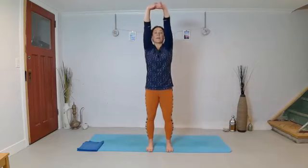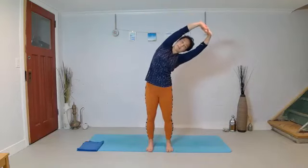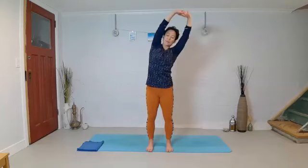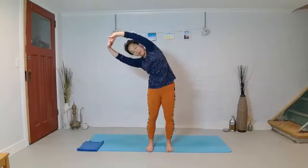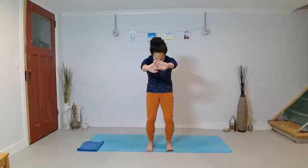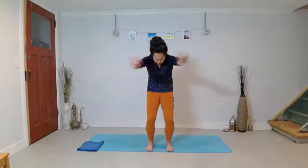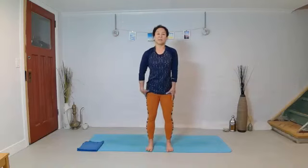Feel the movement happen at the lower ribs. Exhaling over. Inhale up. Notice what your shoulders are doing — see if you can keep them soft up top. Exhaling left. Inhale through center. Exhale, rounding the tail. Think about your low back flexing. Then take the hands to the small of the back and just open the chest for a moment. Relax the arms down.